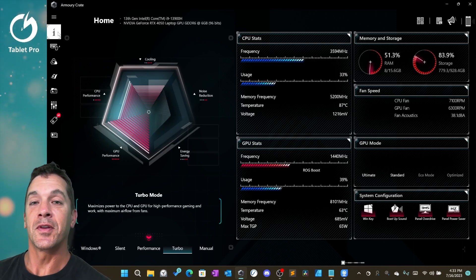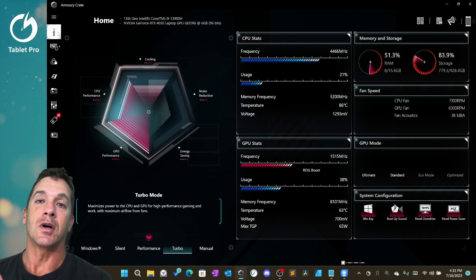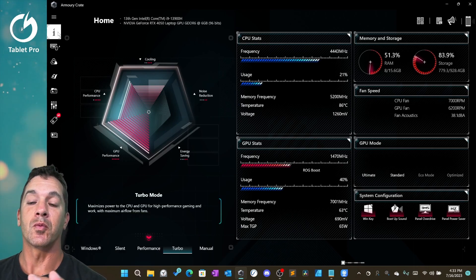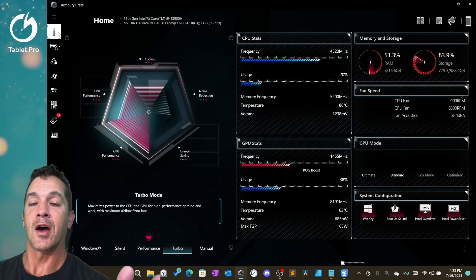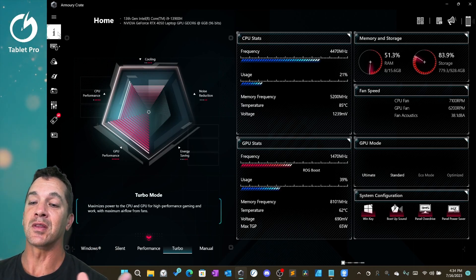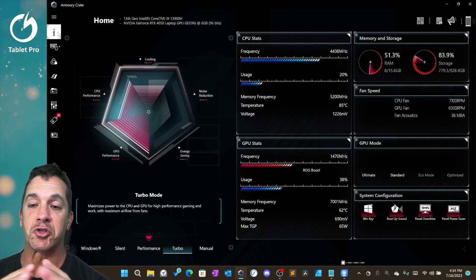Hi, this is Justice with Tablet Pro. In this video, I'm going to be talking about how to tune your Asus ROG Z13. This is the 2023 model, however this should work with the 2022 model as well. This is a general guide on how to dramatically increase your GPU performance, your FPS in games, and how to really get the most out of the tablet without going too deep.